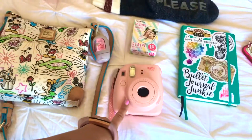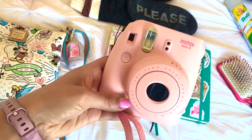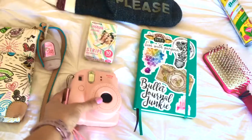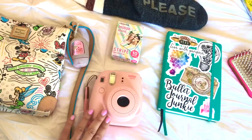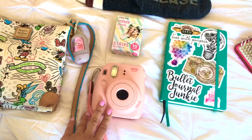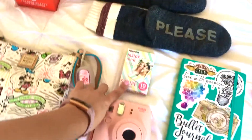Next, I have my Polaroid camera — I'm bringing my Instax Mini 8. I really love it, and I currently have the Starry film in here right now. It's a little bit smaller than my other Polaroid camera, so I thought it would be easier to take with me. I'm also bringing an extra pack of film.